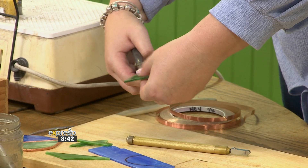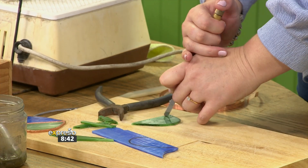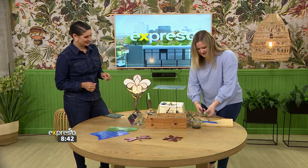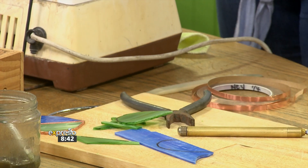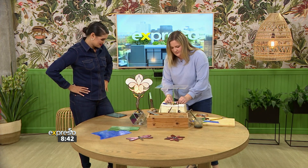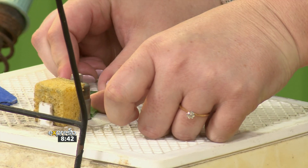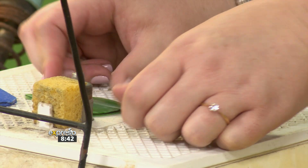How often have you cut your fingers? I actually cut myself the other day, so I'm hoping I don't do it right now. There's your first piece that is cut. Now you obviously want to shape it and make it smooth. This can still cut your fingers, and when we do the next process of copper foiling, the copper foil won't stick until we do this. We use the little machine just to smooth out the edges and get rid of any kinks.